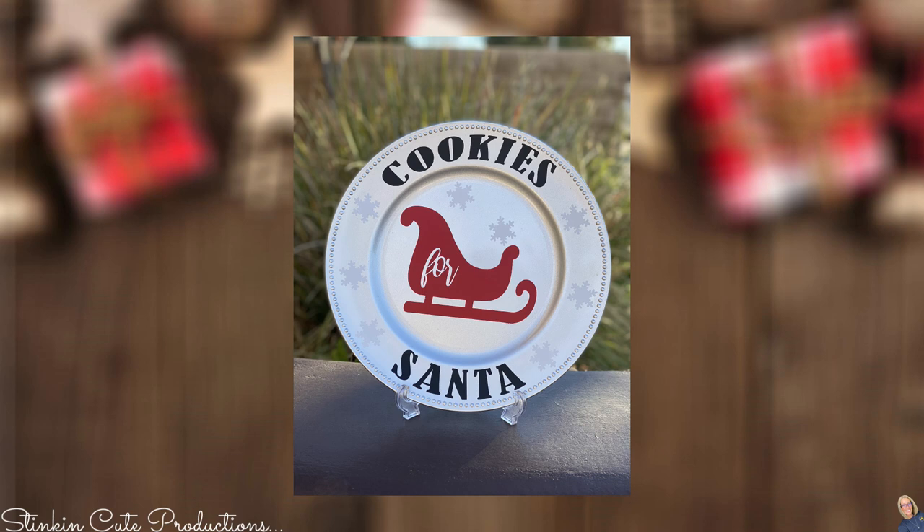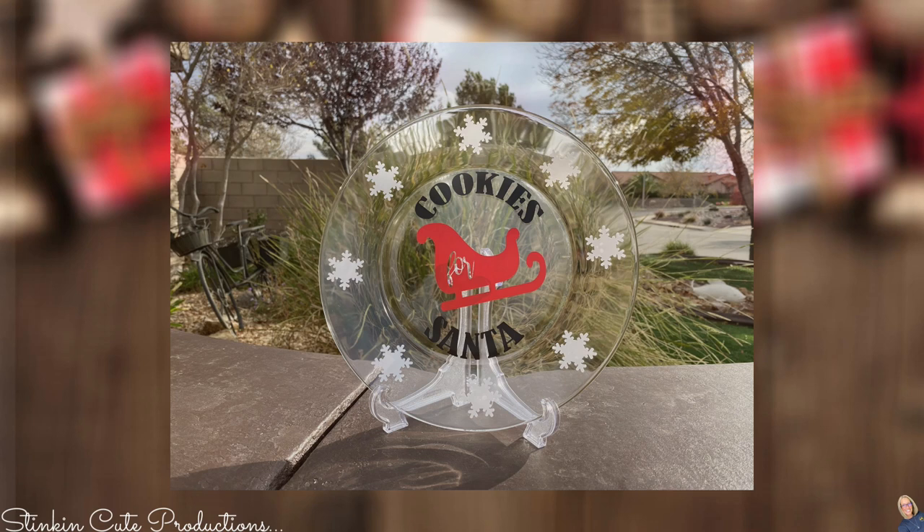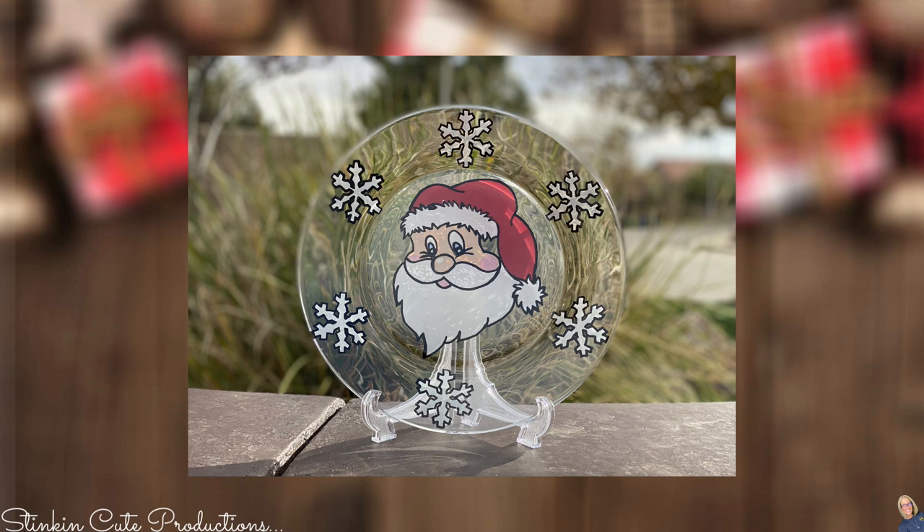Such a fun new tradition, don't you think? Making a new cookies for Santa plate every year. I personally am going to stick with the reverse glass art painting each year because I think it'll be fun to see the progression of how the art changes throughout the years and actually date them.